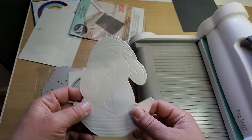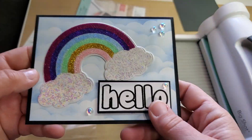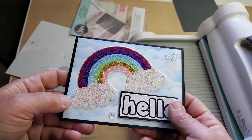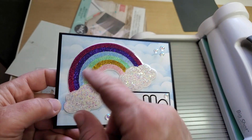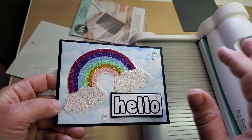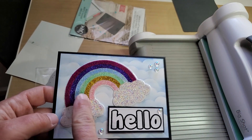That's what I did for the Rainbow 2 die as well. After that, I took a piece of cardstock and ran it through my sticker maker on both sides so it had sticky on both sides. Then I used the intricate die for the rainbow and cut it out.